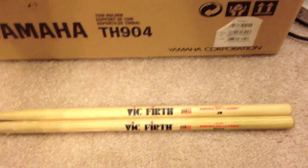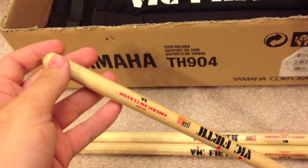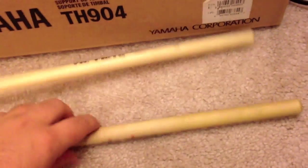So I was trying to buy a new pair of sticks. I usually play with these puny little 3As right here — I'm a Vic Firth guy, I've been playing them forever. So I got a pair of these 2Bs and a pair of these Rocks.